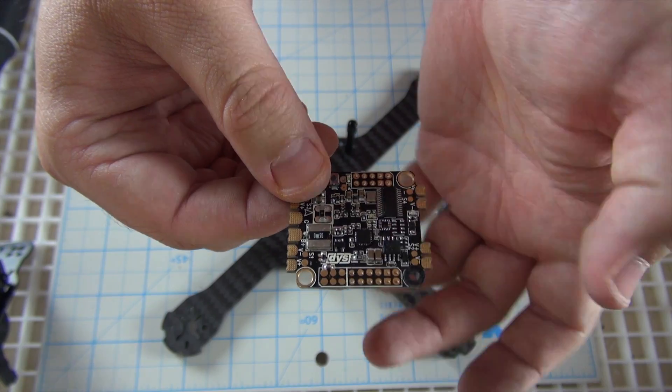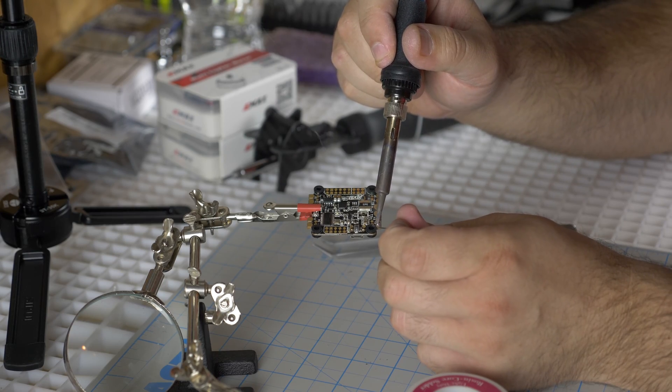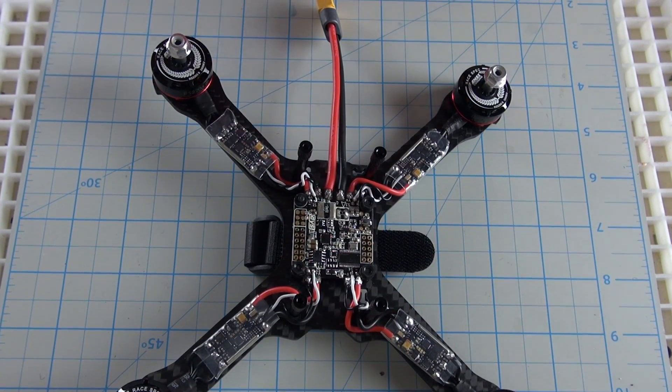For the flight controller, I went with the DYS F4 flight controller — that's the new Omnibus-based all-in-one PDB and flight controller. I chose that because the RealAC build actually uses an F4 flight controller, the CC3D Revo, so I wanted to find another F4 board. This particular board looked really compelling. Putting it together was amazing — really straightforward, really simple. It definitely cut down on the weight. It was probably the easiest overall build solder job I've had to do lately, and I just really liked it.